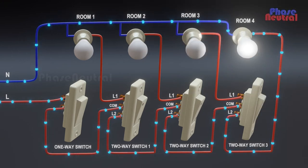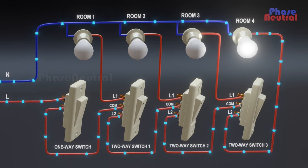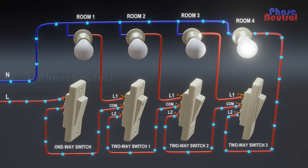When the third two-way switch is turned on, current flows to the last room light through the L2 terminal of the third two-way switch. So the third room light will be off and the last room light will be on.